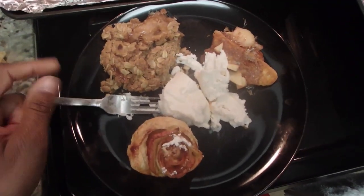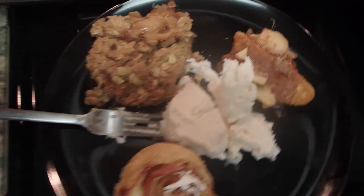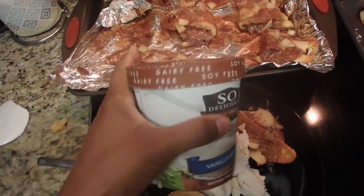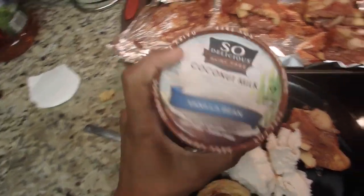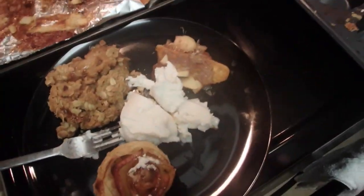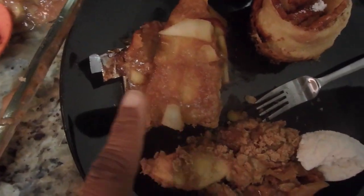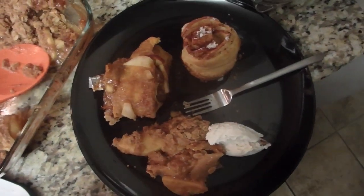So this is what the plate looks like — in the middle I have my vegan ice cream. I use Soy Delicious dairy-free coconut milk vanilla bean. They also have one made with almond milk. The others are having regular Breyers ice cream. I have to point out that Shayna's pastry got stuck to the foil so she said she'd take that one — I thought that was pretty funny!